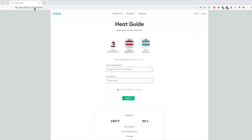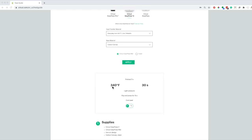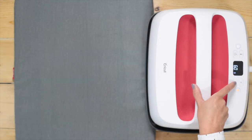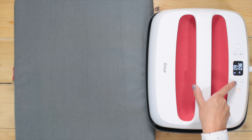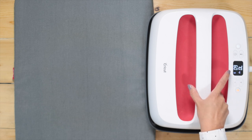I'm in the Cricut EasyPress Guide. These are the settings for the material I'm using: temperature 340 degrees Fahrenheit, time 30 seconds, although I prefer to use 45 seconds, light pressure, flip and press for 15 seconds, and cool peel. Set the temperature and time in the EasyPress — I'm going to use 340 degrees Fahrenheit and 45 seconds.